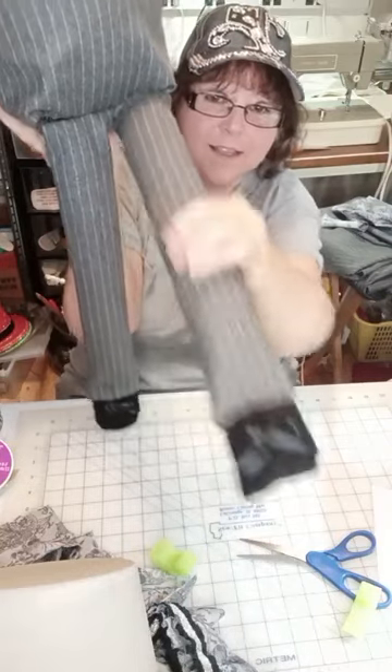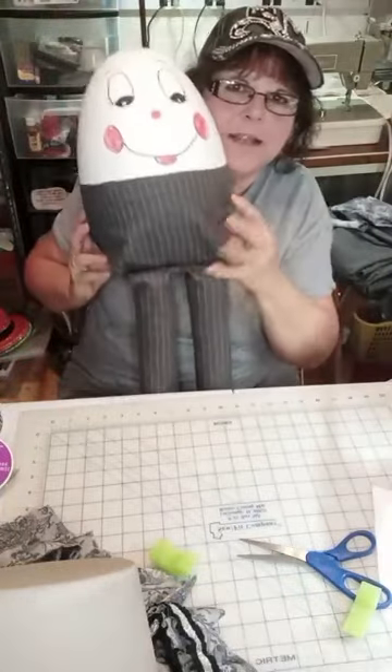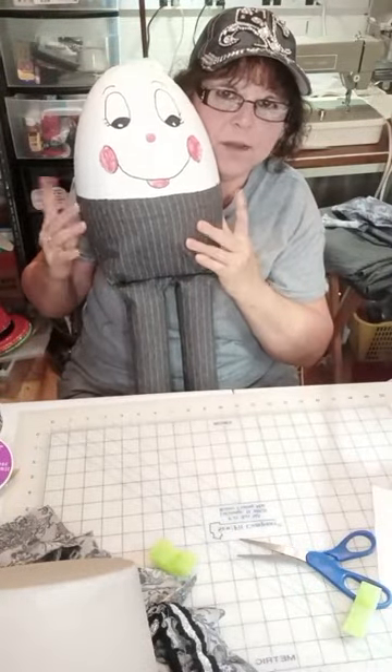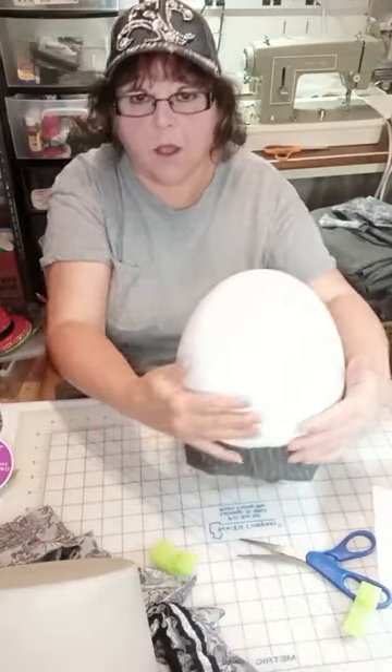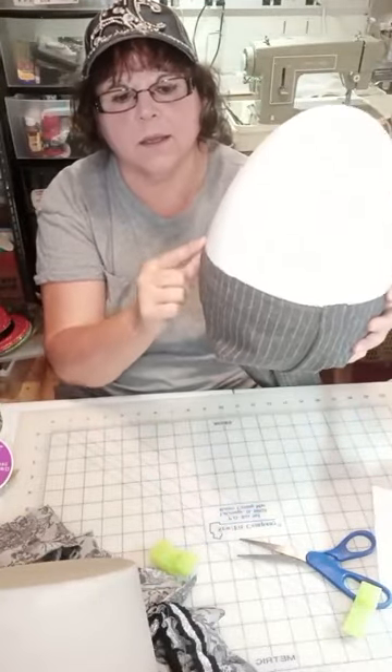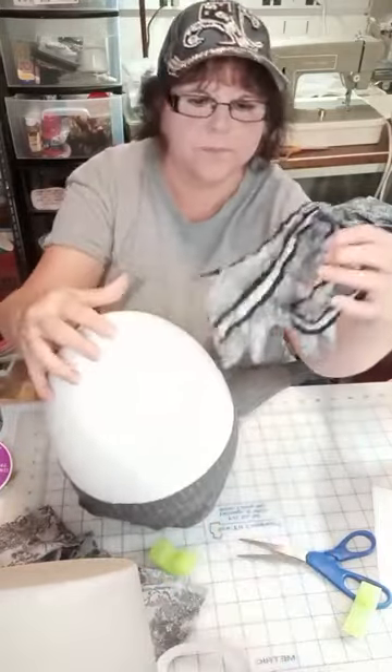There's his shoes, his legs, his pants, and the upper part of his pants. We've got to do arms. All along the top of his pants, we're putting this big ruffle that we did.